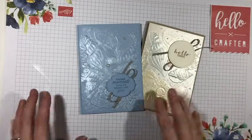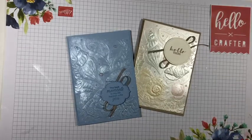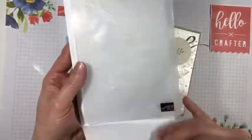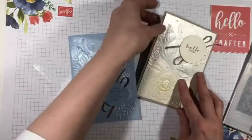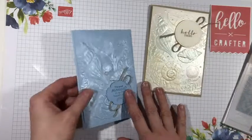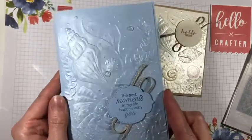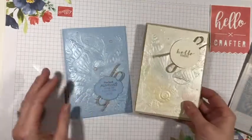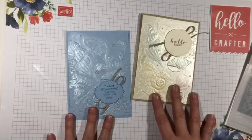Hello, this is Kylie from Hello Crafter and welcome to another video. This time I'm going to show you how I made these cards using the really gorgeous Seashells 3D embossing folder. So these cards are another design in my February card class kit, so if you've received one of my kits through the post then this short video will show you how to assemble your cards.